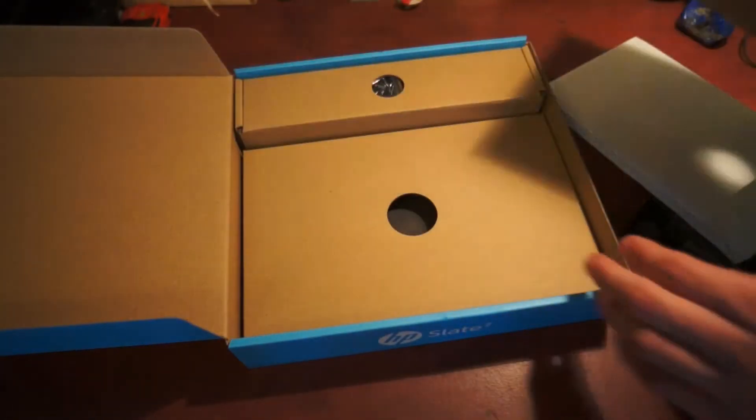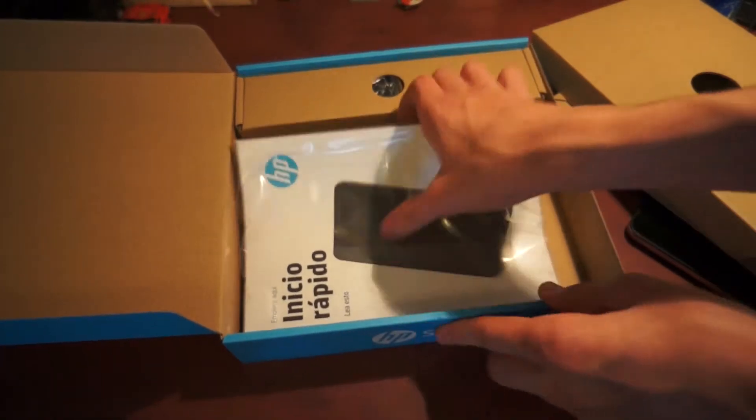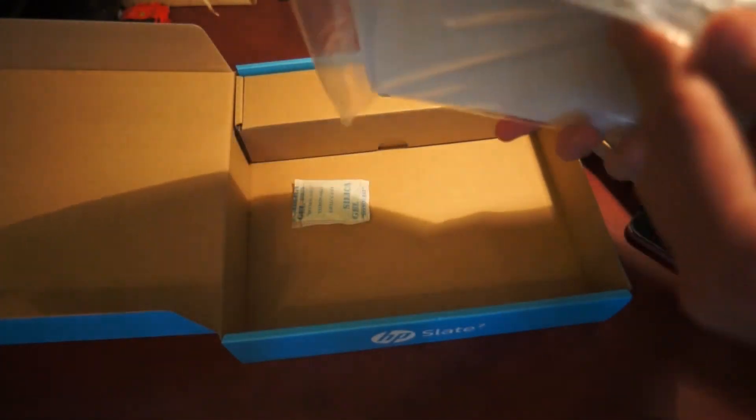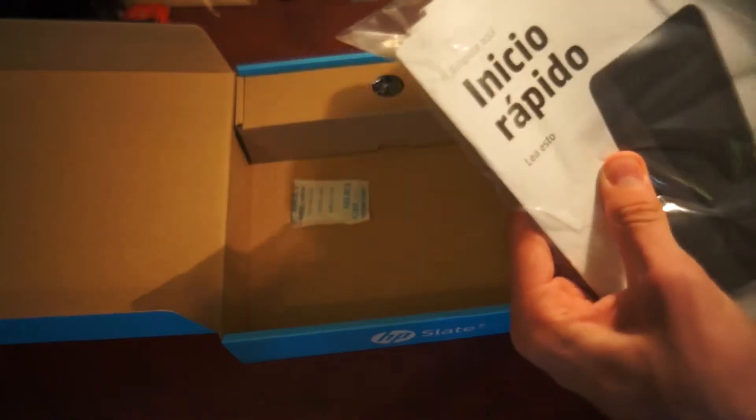So what do you get in the box? You get some manuals in a lot of different languages. There are a lot of manuals.